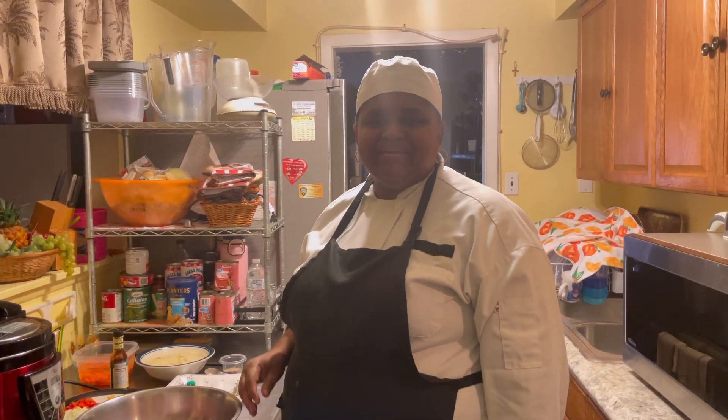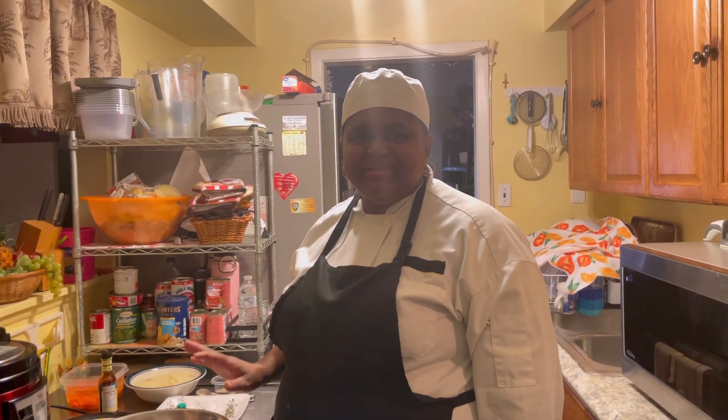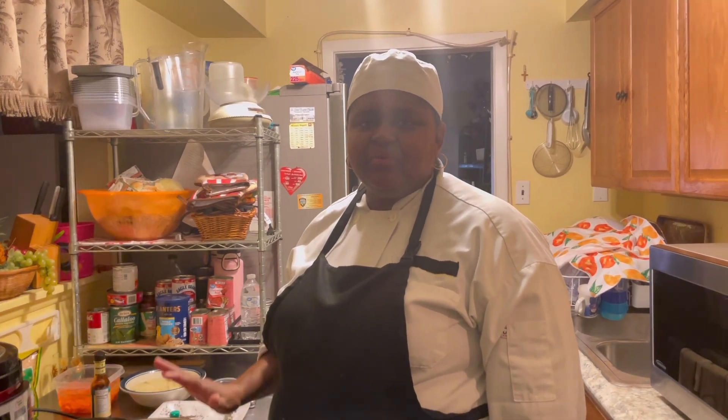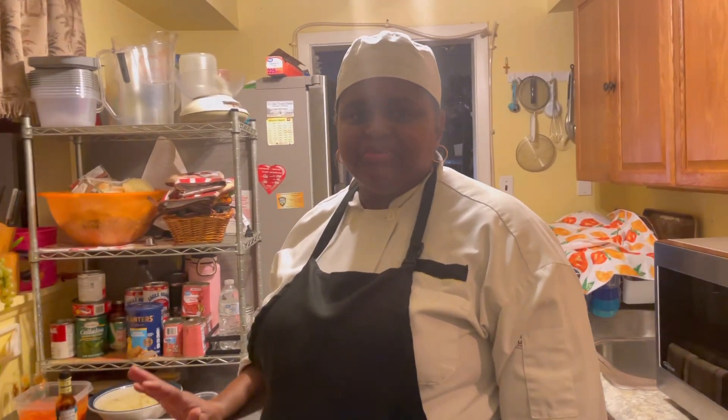Welcome to another episode of Real Cooking and Baking with Chef Jasmine Buchanan. Today I'm going to show you how I make beef stew.